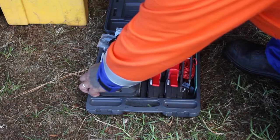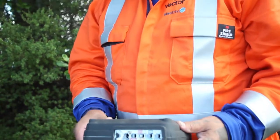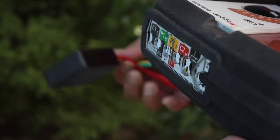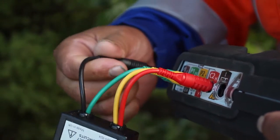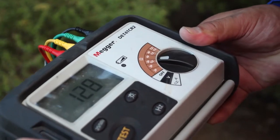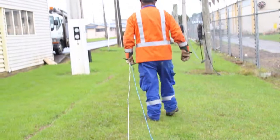A new earthbank has been installed which now requires testing. Calibrate the test equipment, then take the test leads out 50 and 80 metres.